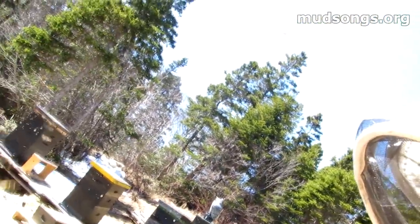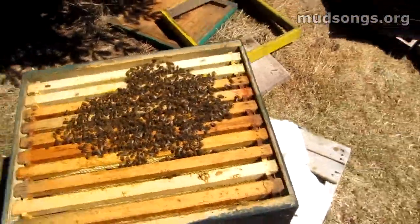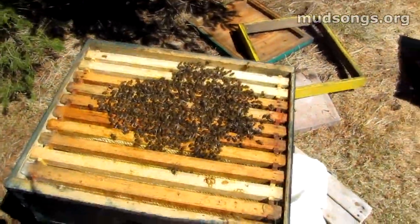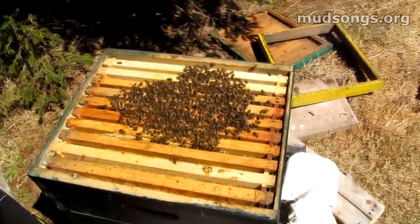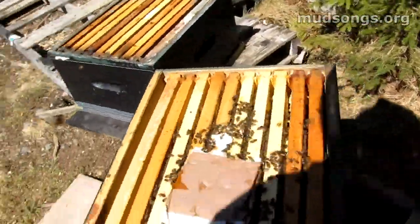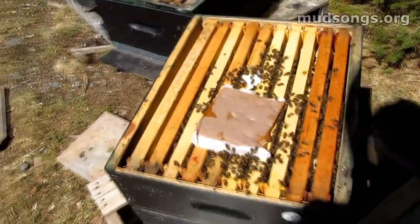Not a lot of foragers yet, but I think there's signs that the queen is laying and it looks good. So this is the tip of the colony and the other tip of the cluster, and the rest is down there. They're not active. Hopefully they've got a queen — well, they do. I saw some gooey larvae. They're slow moving. I'm going to take a quick look at the top frames to see if there's any brood rearing going on.